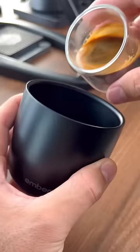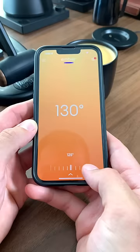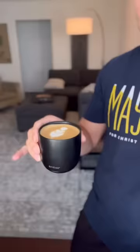This is the problem that the Ember Cup solves. This cup holds your coffee at the specific temperature that you set it to the entire time that you're drinking your coffee. You just use the app like this to pick your desired temperature and then let the cup do the rest. And then you can sip on your coffee as long as you want without worrying about it cooling down too fast.